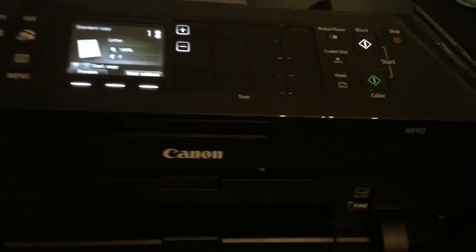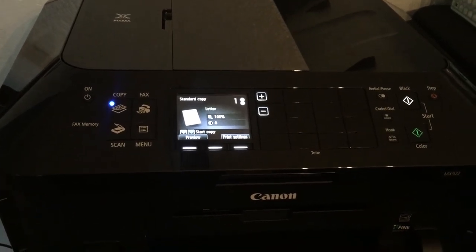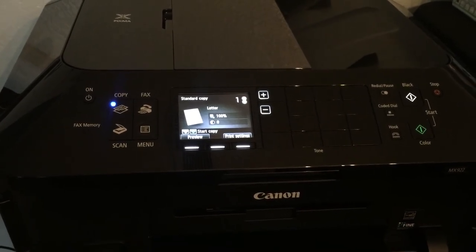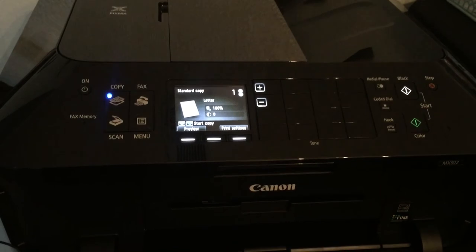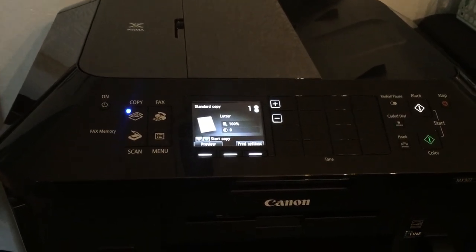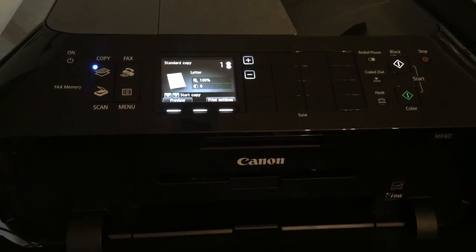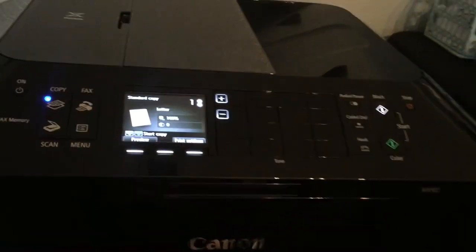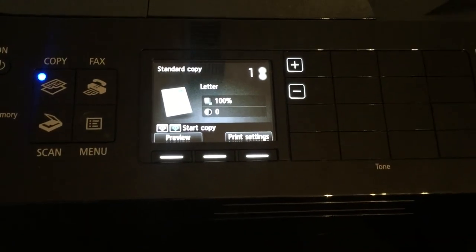Always make sure it is a brand new printer that has never been used with any other ink — regular ink can contaminate your food. If this is going to be an edible printer, only ever use edible ink. Mark it clearly as your food-only printer. Some people sell these printers brand new with edible ink already included. Never go back and forth between regular and edible ink. Hope you enjoyed this video — this machine is super cool!